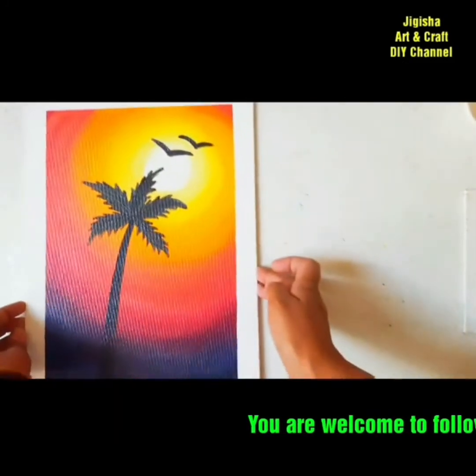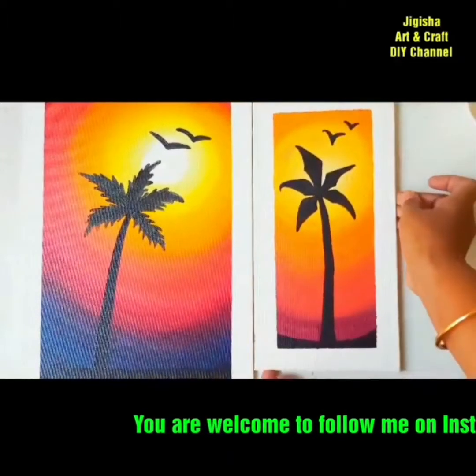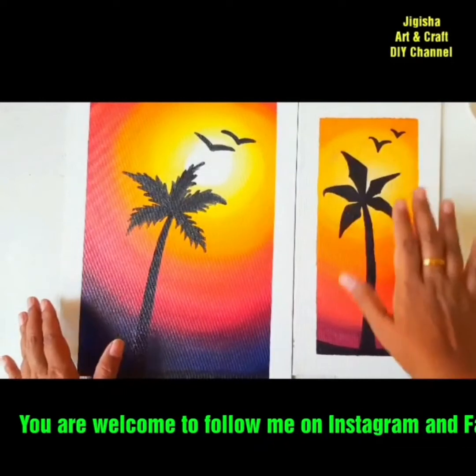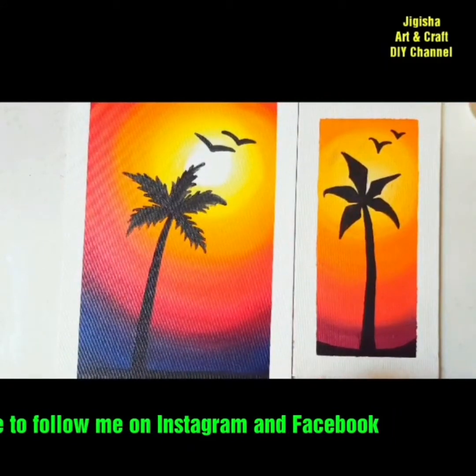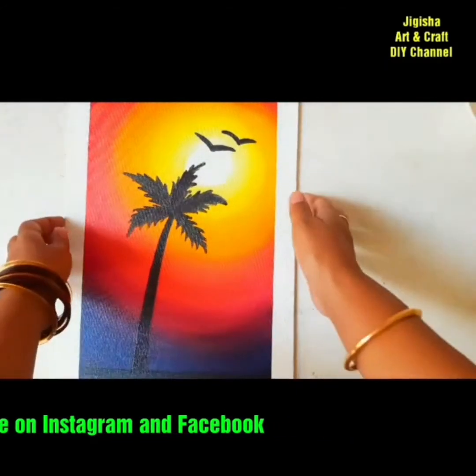Now have a look at this recent painting made by yet another student of mine. If you compare the two paintings — the larger one on which we applied varnish just now and the smaller one without a varnish coat — you can clearly see the difference. Varnish gives a nice glossy look to your paintings.